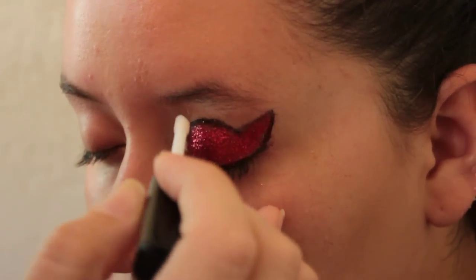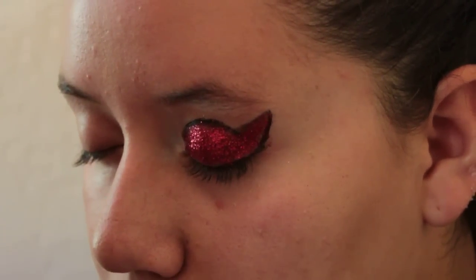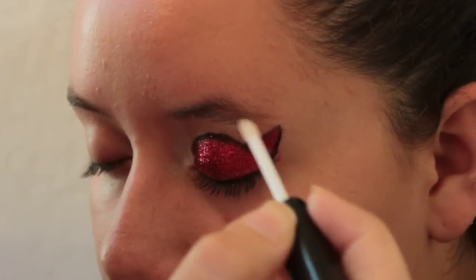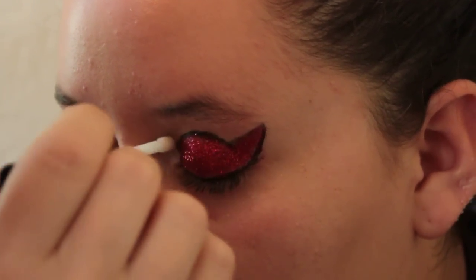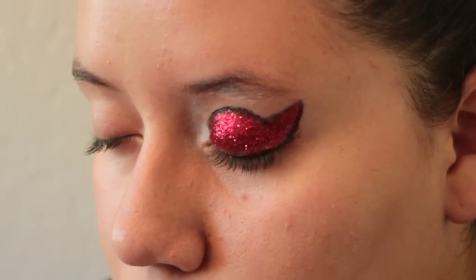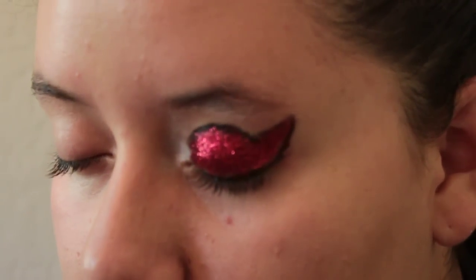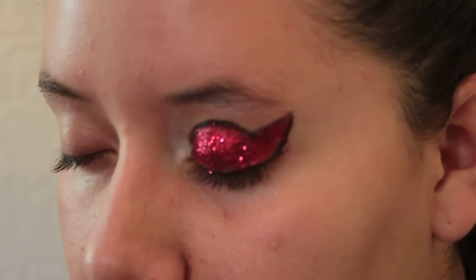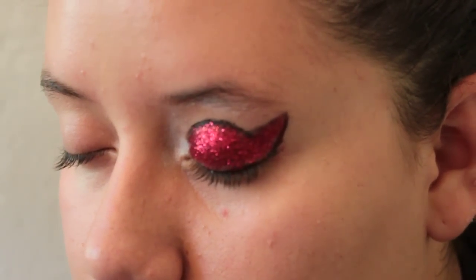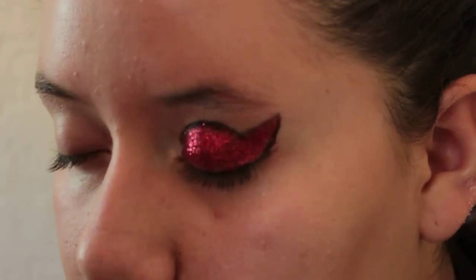Again with the top — all the way up to that corner, all the way underneath the eyebrow, and almost into the corner of the eye. Make sure you use the other side of the brush, or a totally different one. Tap a little bit of white glitter into the lid and repeat the same steps.